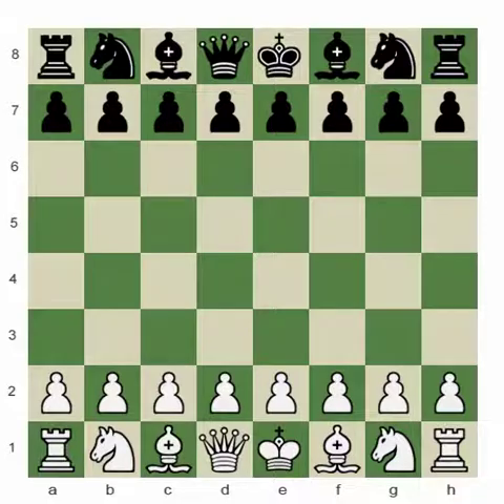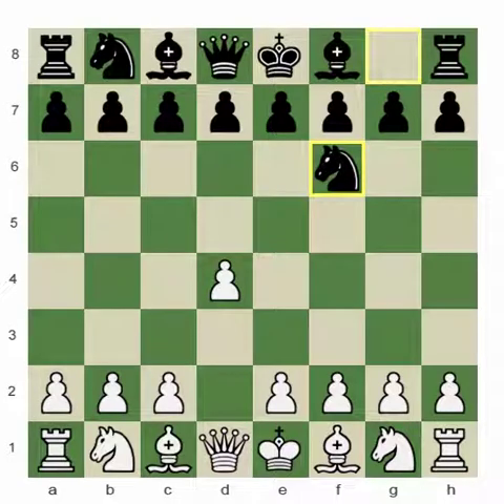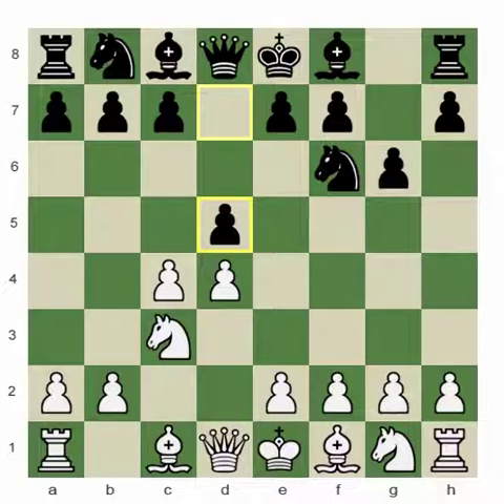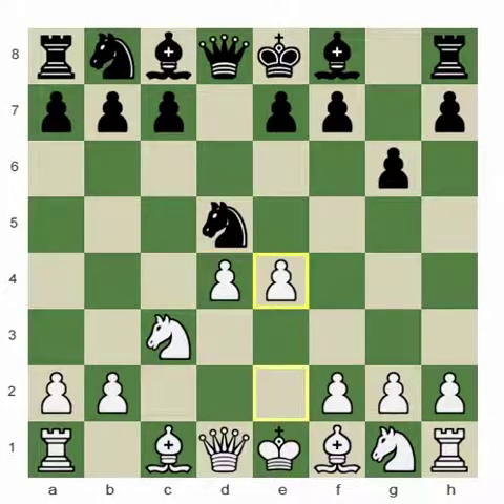Vladimir Kramnik was white and he started with the move d4, against which black played knight to f6, pawn to c4 and g6. We have the initial moves of the Grunfeld Defense: Nc3 and pawn to d5. White exchanged and black recaptured with the knight. We have the key position in which white's key move is pawn to e4.